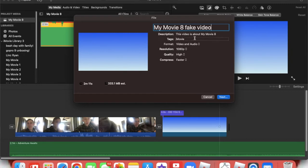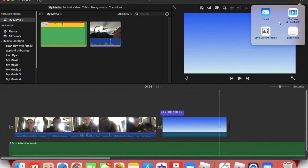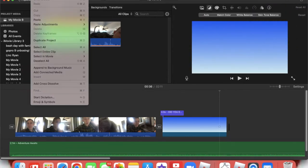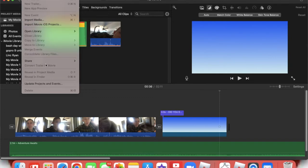So this is how I share it — you go to Share up here, go to Export File. Something I need to note: do not click the other ones right here. Don't click Mail, don't click Email, don't click YouTube, Facebook, don't click Current Frame. I only use Export File and Save Current Frame — Save Current Frame helps with thumbnails, but Export File is the actual video.